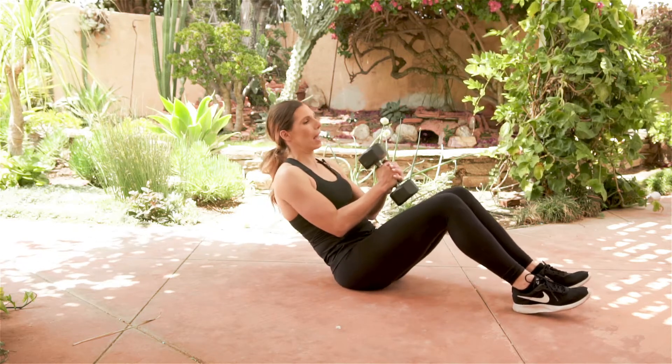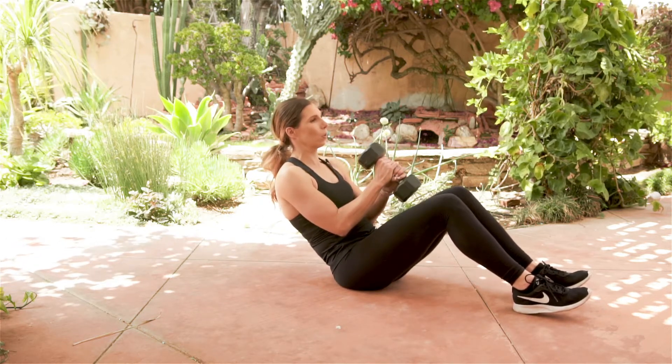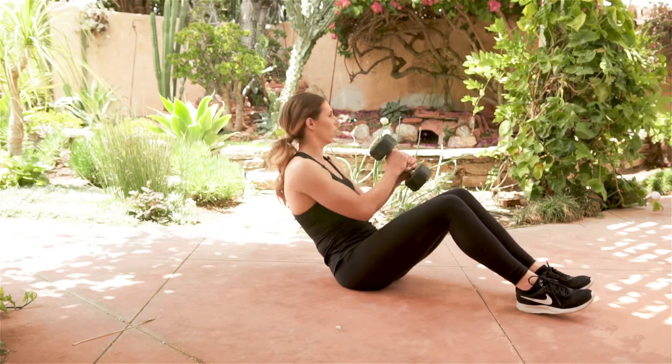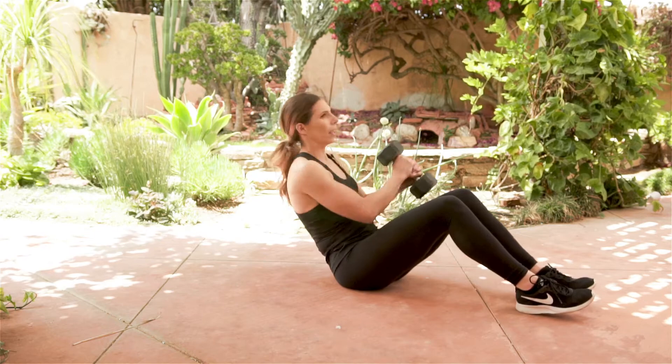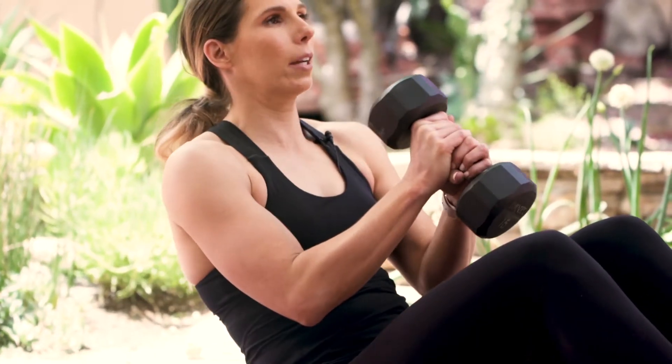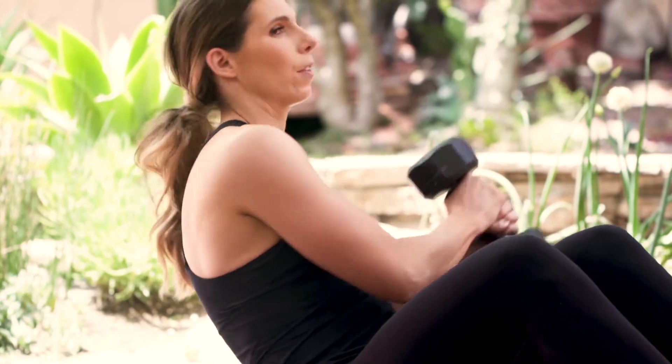Leaning back, chest is going to be up, eyes are going to be forward, and we're just going to rotate to the side and to the center and to the back and to the center. It's this rotation that we're looking for to target those obliques.